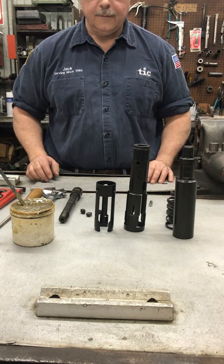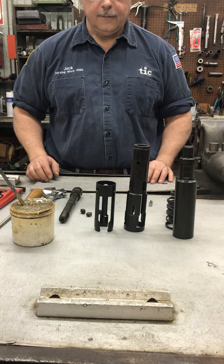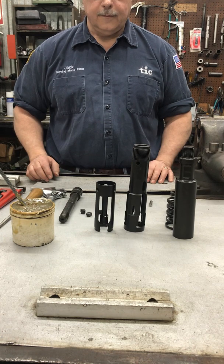In this video we will demonstrate the assembly process of an inch and a half through three inch size TIC JDC pulling tool.